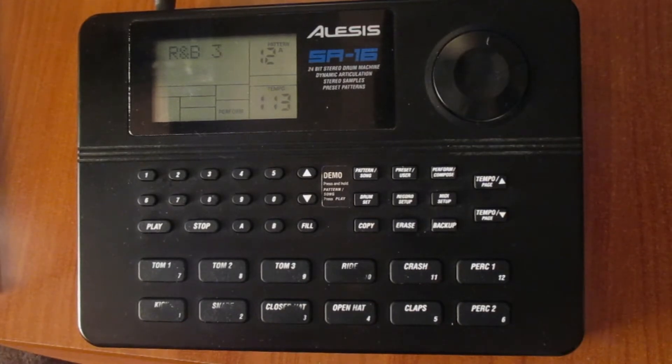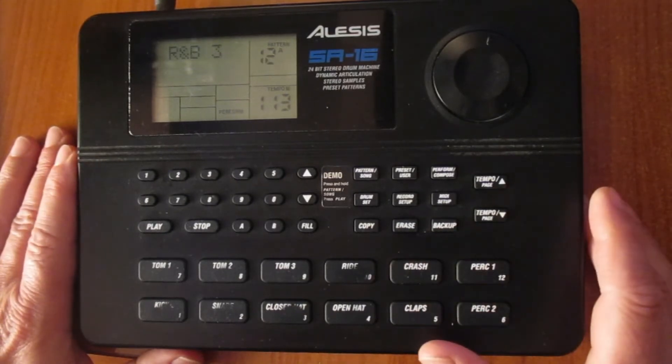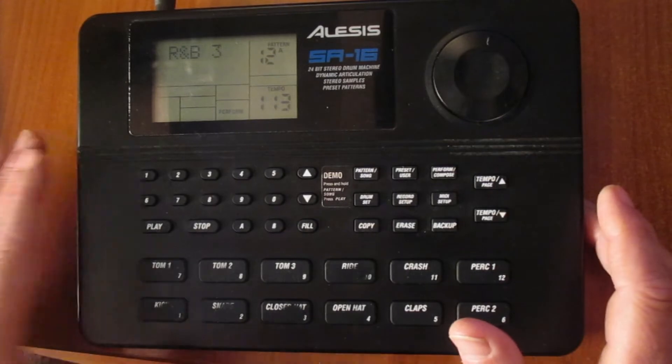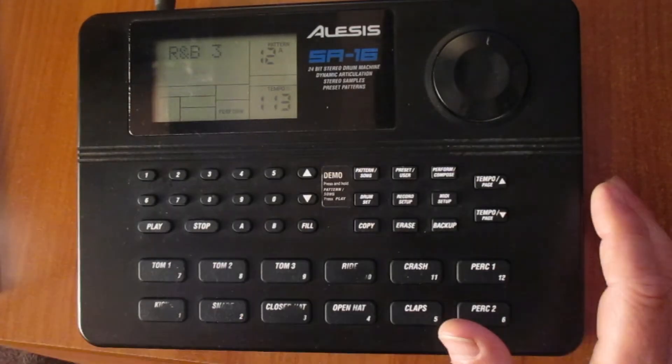When we want to modify a pattern — the sound of a pattern — we have to copy the pattern from the preset section to the user section. For that, we choose the pattern we want to modify. In this case, it is Rhythm and Blues 3.